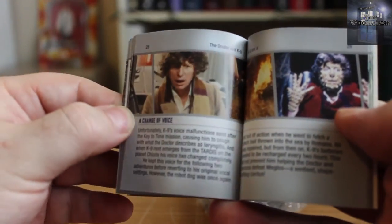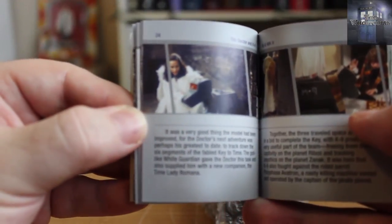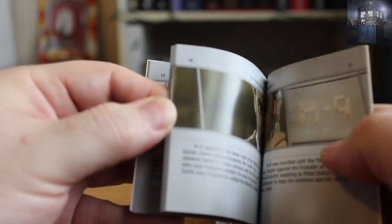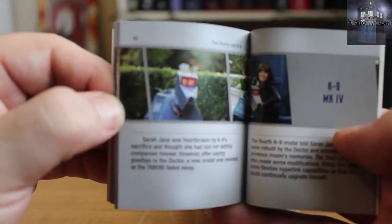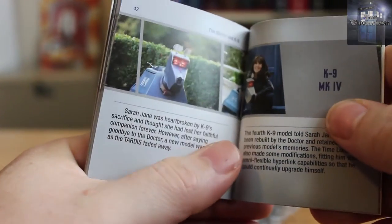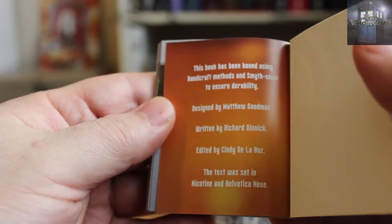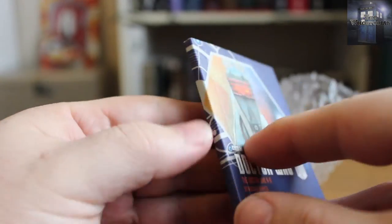These books are really well done. We do see the change of voice chapter, where K9 was voiced by a different actor for a season — Romana one. It's a nice little book right up to David Tennant, and of course K9 with Sarah Jane. That's how we love to remember the K9 Mark III release with Sarah Jane. It's a nicely well put together book — bound using handcraft methods, designed by Matthew Goodman, written by Richard Dinnick. And some Gallifreyan on the back.